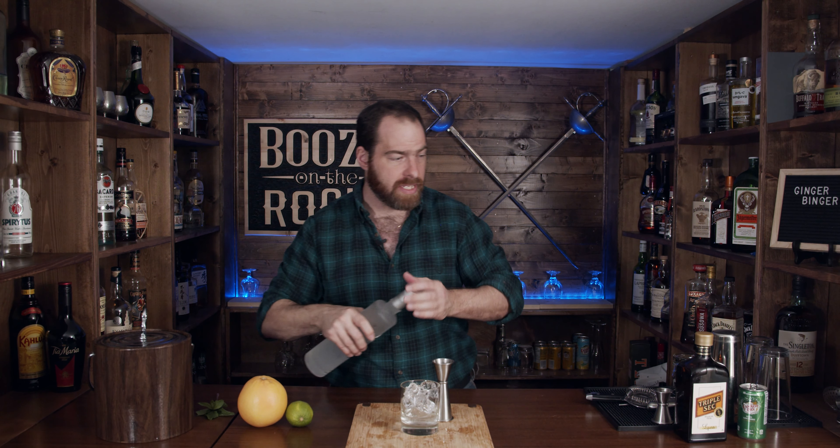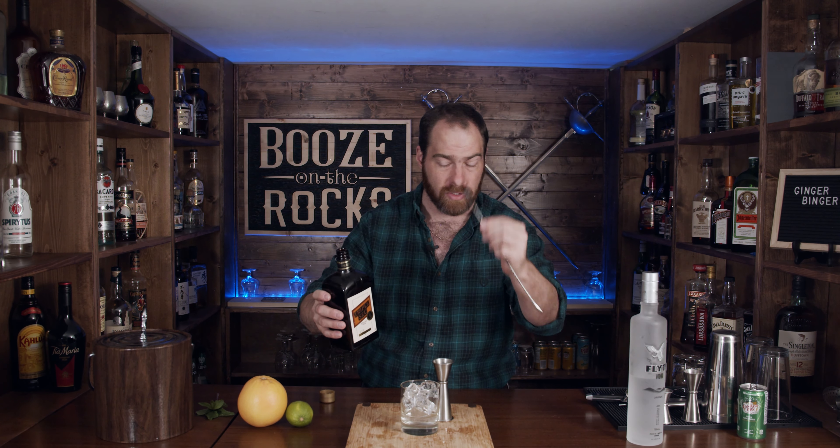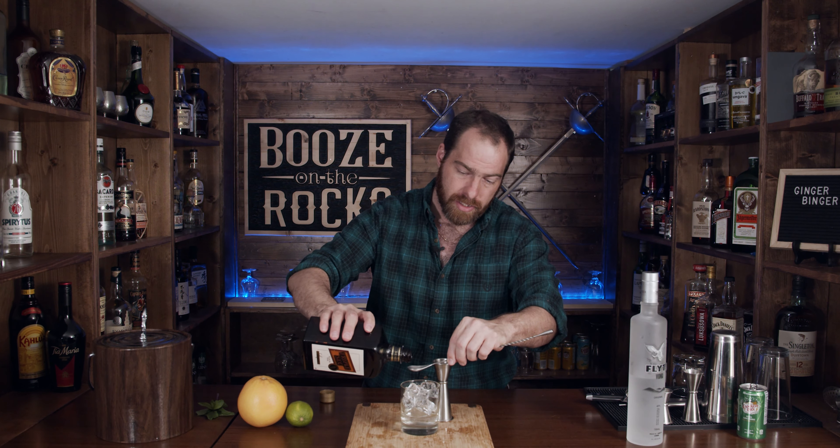We also need a little bit of triple sec. Now this recipe calls for a splash of triple sec, so what I'm going to do is use my bar spoon here to give us approximately five mils, give or take.